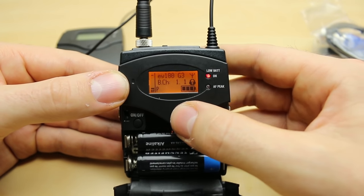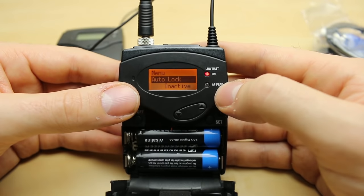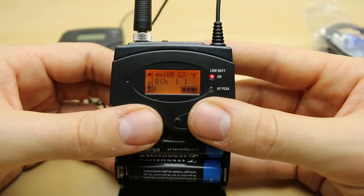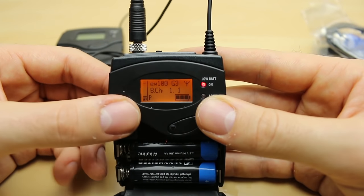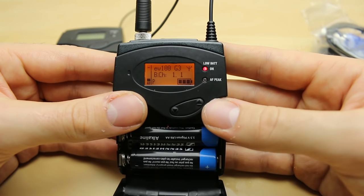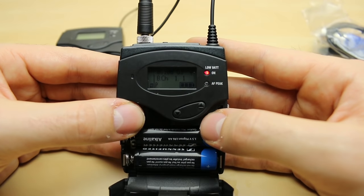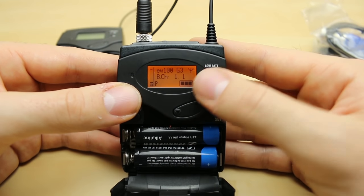We also have our scroll wheel which goes up and down. On the AF side, if we tap the microphone it shows we're getting level through, which is really nice. We have P for pilot tone, which is essentially a way of ensuring there's no interference and that the channel these two are on stays as clean as possible. Then you've got your battery life — three bars is full, two bars 75%, one bar 30%, and then dead.